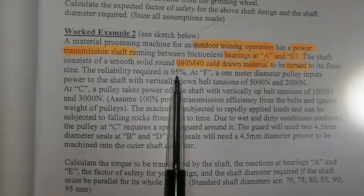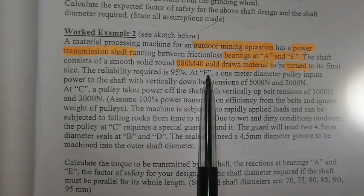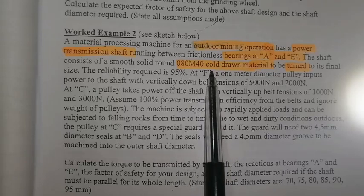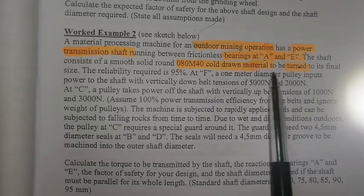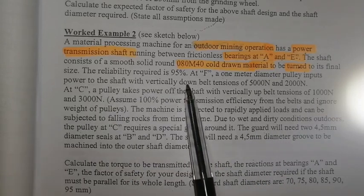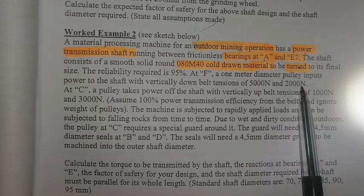The reliability required is 95%. At F, a 1-meter-diameter pulley inputs power to the shaft with vertical downward belt tensions of 5,000 N and 2,000 N.